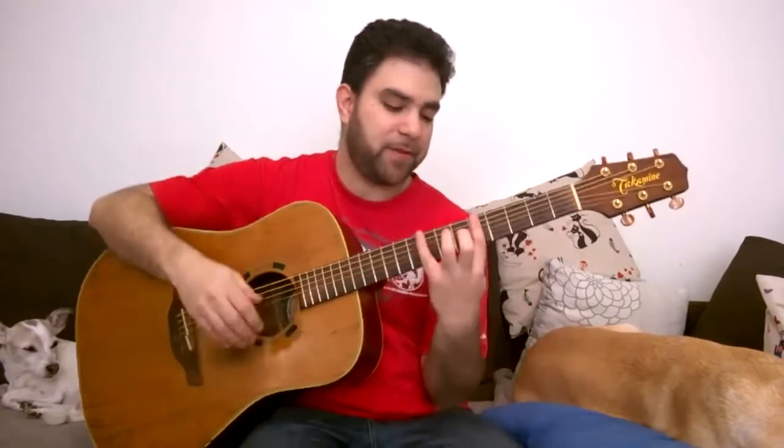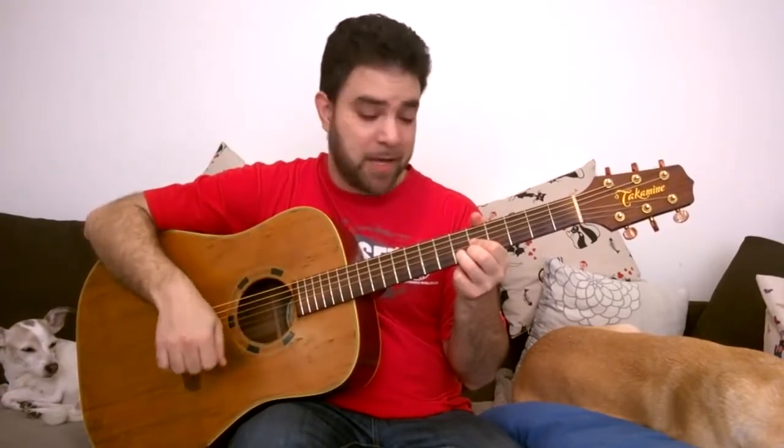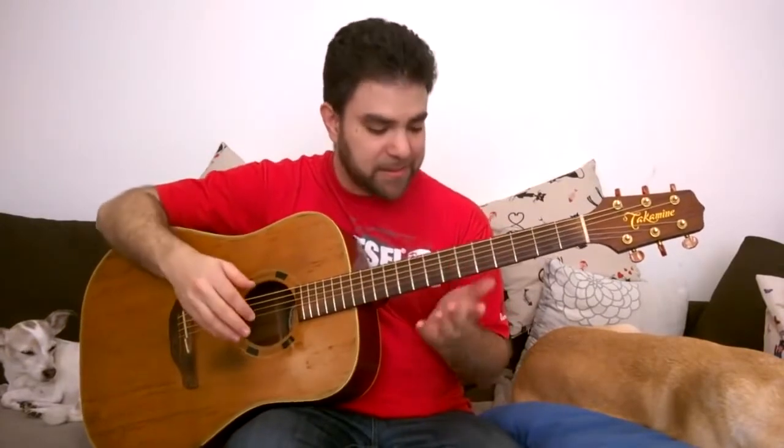For example, if you have the C shaped chord, you don't have to always play it. You can play the higher notes of it, which are the D shape. The same goes for the E shaped chord — you don't always have to play the full chord, especially if you're playing in a band, with a bass player, or in a jazz setting. Jazz players rarely play the whole chord — you very, very rarely hear full chords in jazz.